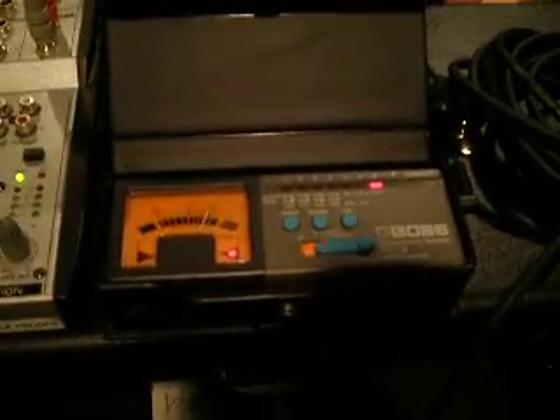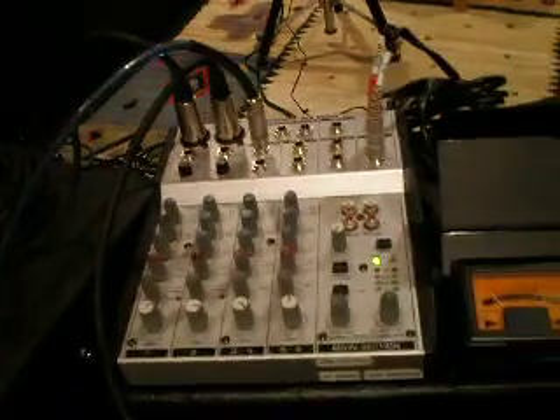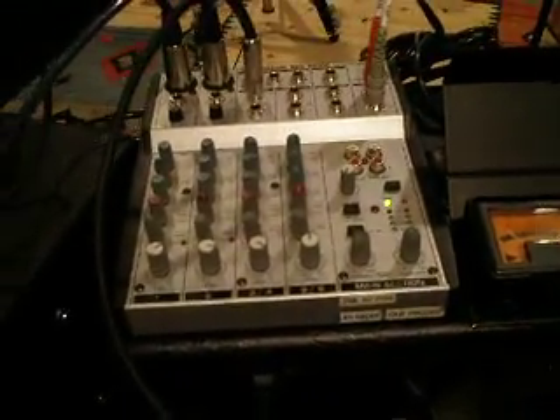A couple of other things I like to keep handy: a tuner, so I can always make sure my guitar is in tune — a couple of times folks caught me with the guitar a bit out of tune. A headset so I could monitor what it sounds like from the camera, what the camera is actually picking up. And then down below here I have an A-B box — I have several A-B boxes. I like this Morley basically because it just works and it's pretty painless.